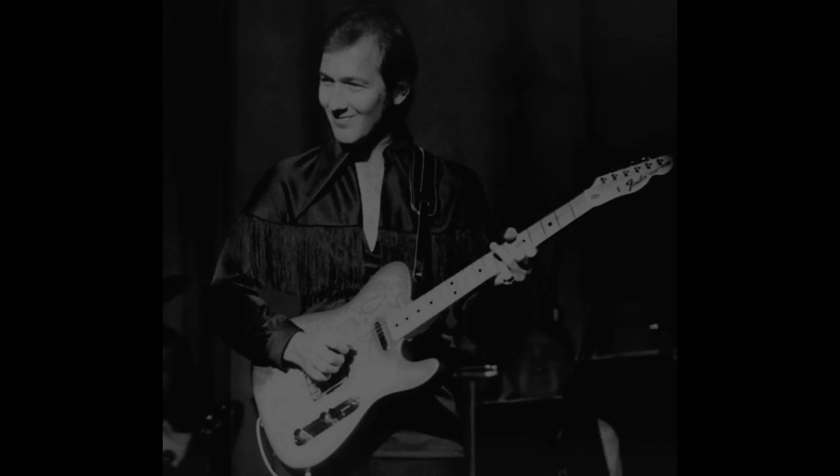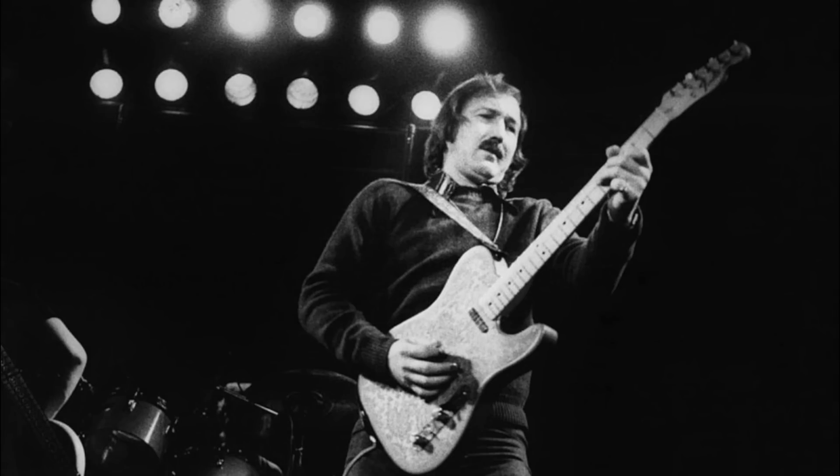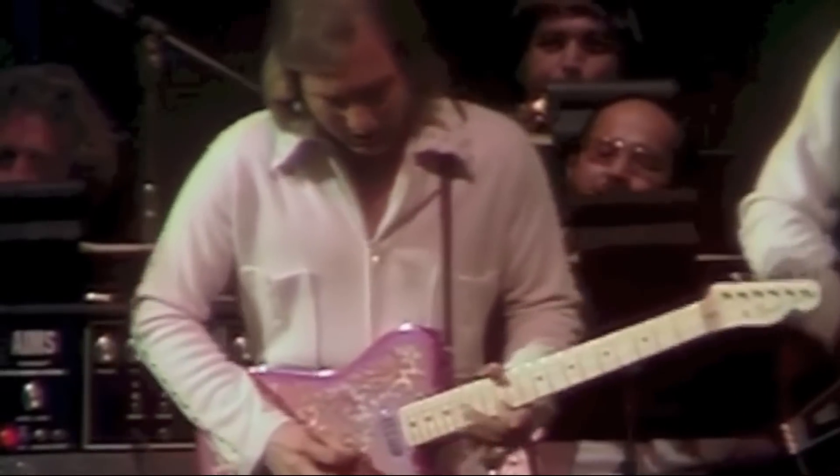There's no doubt in my mind that James Burton is one of the great session and live guitarists in music history. He's one of those exceptional talents who could do both — who I consider one of the best at what he did with a Fender guitar and amp.